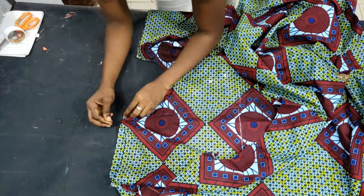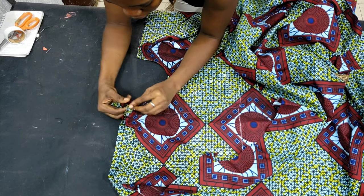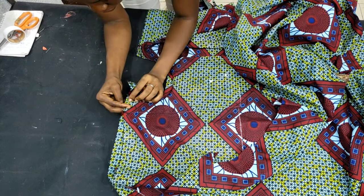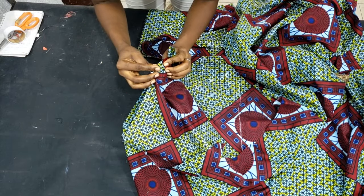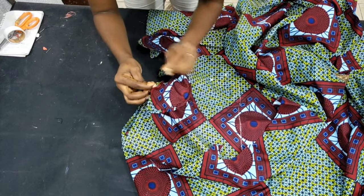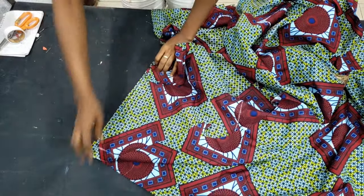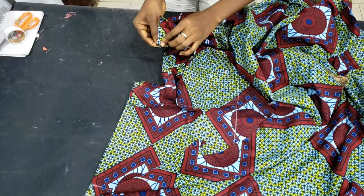I placed the front piece on the back piece shoulder to shoulder. I stitched one shoulder at a time — I placed them together, lined them up, then flipped the back neckline facing over to the front piece to cover it. I stitched it all the way through, then did the same thing for the other side.